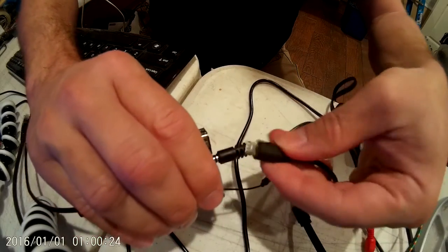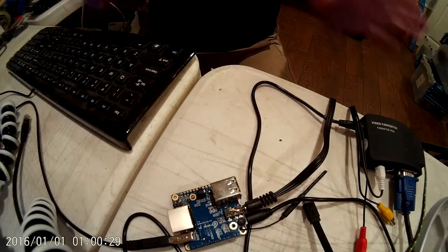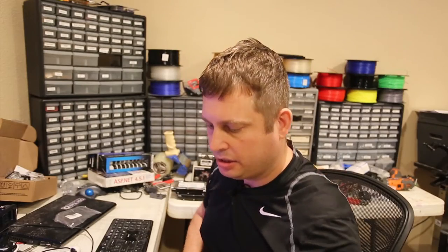The only thing I don't like about this USB connector is it's just hard to figure out. It's hard to get the two sides separated. So let's see what happens.